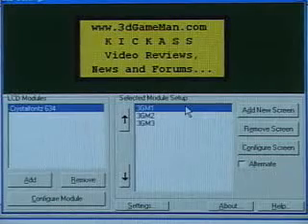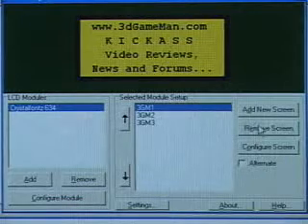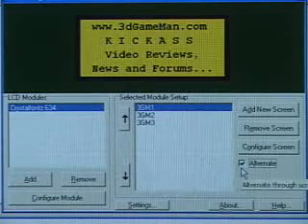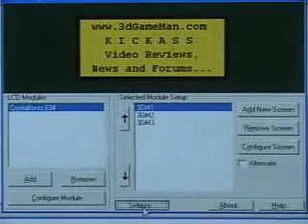Once the unit is all configured and working properly, you'll need to add a screen. Adding a screen is very simple — you can add one, remove one, or configure one. Once you have multiple screens, you can alternate between them and set the time displayed on each screen.